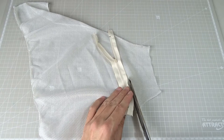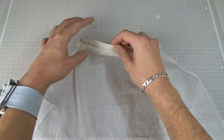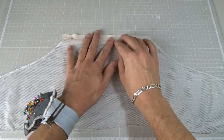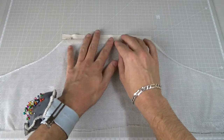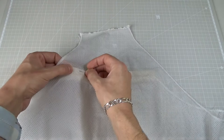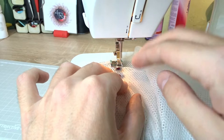Cut out the excess mesh using scissors. Now turn the zipper with the facing side up. Pin the other piece to the other half of the zipper. Now sew them together.